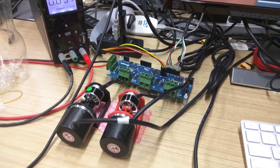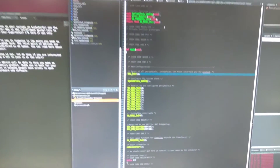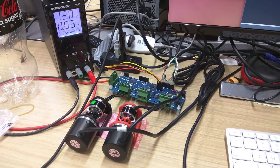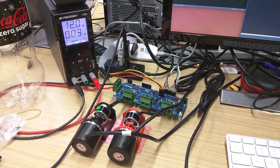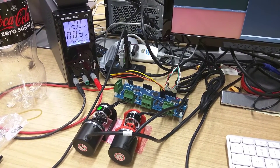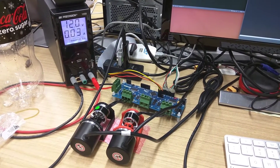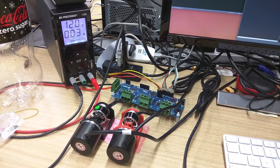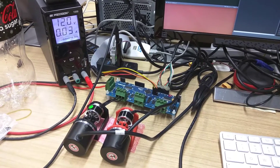This is the oDrive version 3.0 hooked up to a bench power supply. We've got it loaded up in Eclipse with the debugging ready to go. Starting the program, it will first automatically measure the phase resistance of the motor followed by the inductance. During that time you can hear a beep when it's sending a square wave through the motors. Then it will find the offset between the encoders and the motors automatically, and then apply a voltage to spin them.